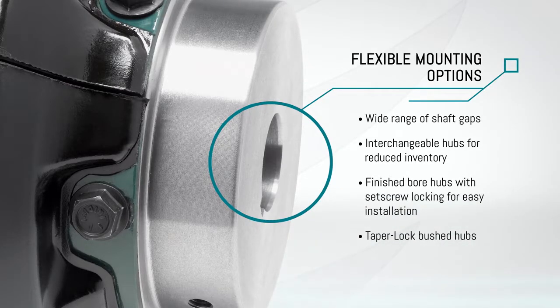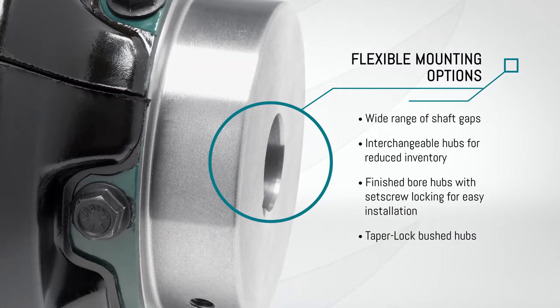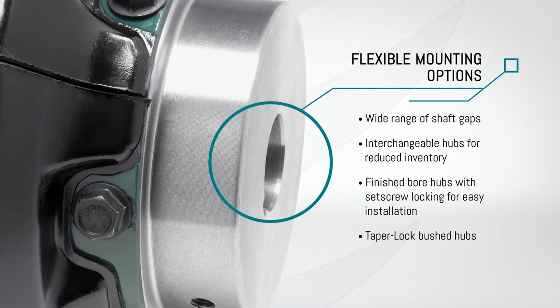Reversible hubs accommodate a wide range of shaft gaps. Interchangeable hubs used for close-coupled and spacer designs for reduced inventory. Finished bore hubs with set screw locking for quick easy installation. Taper lock bush hubs for a clean compact design.